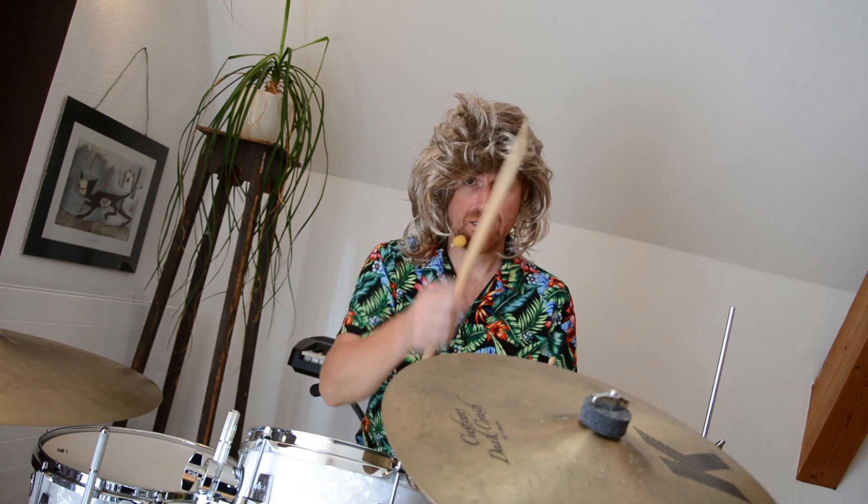So we have the cowbell. Cowbell. And the kick. Kick.